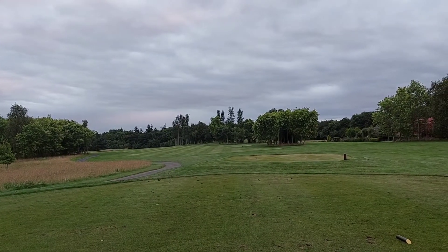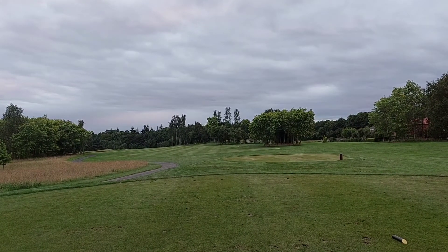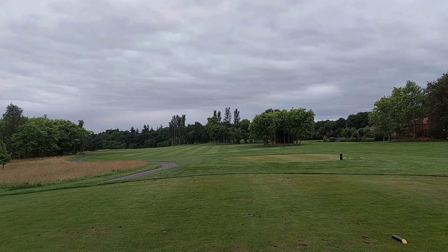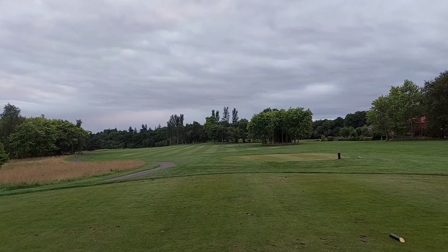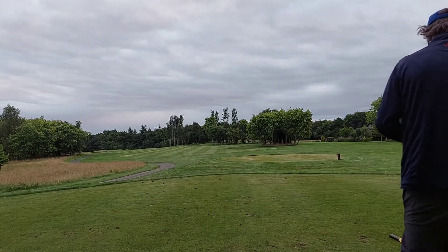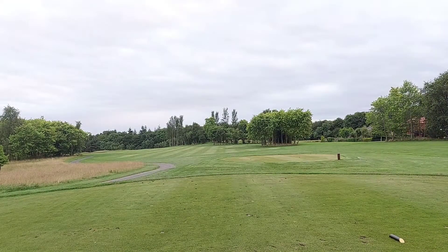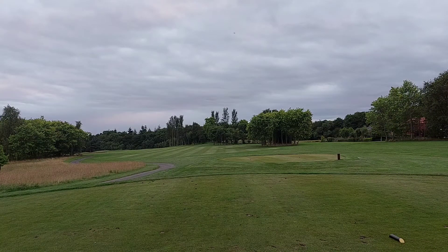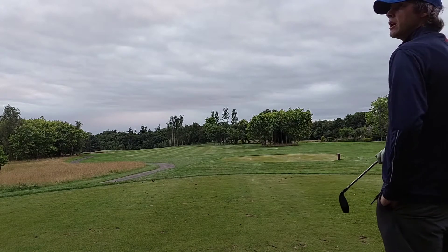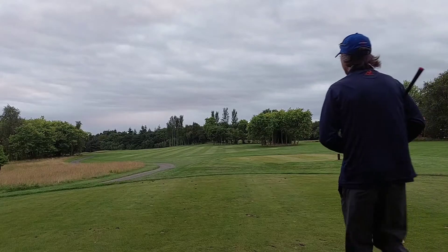We'll move on to the next hole. I know this hole very well — it's obviously a hybrid off the tee, get it down the middle of the fairway, then it's a tight shot. In terms of the hybrid so far, I think it's been okay. The short irons — a little bit hard. Chipping speed — all right. I'd still like to try one out of the bunker. Maybe I'll do this hole and the next, then finish — it's starting to get dark now.